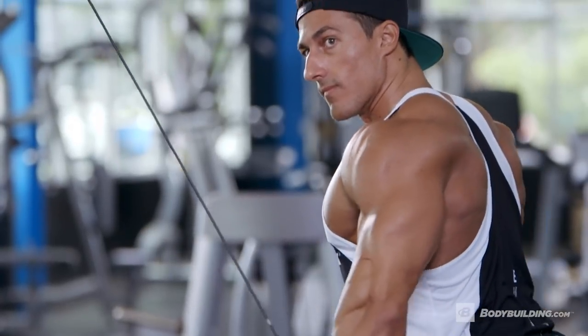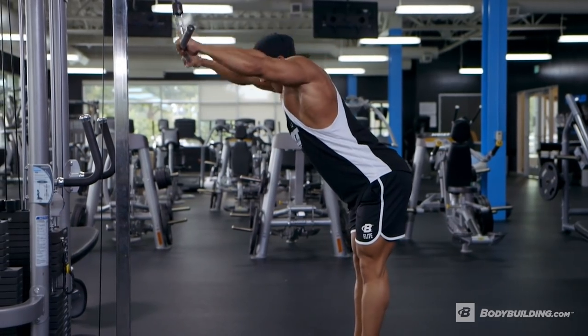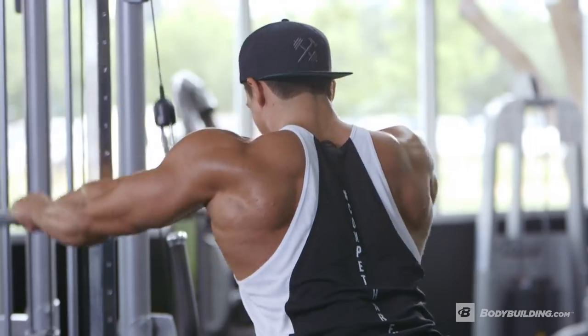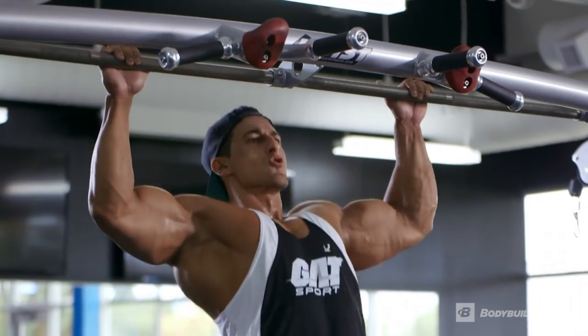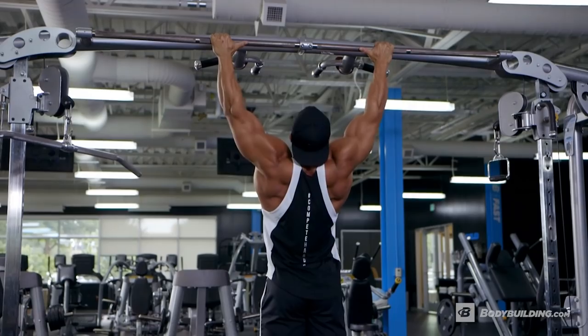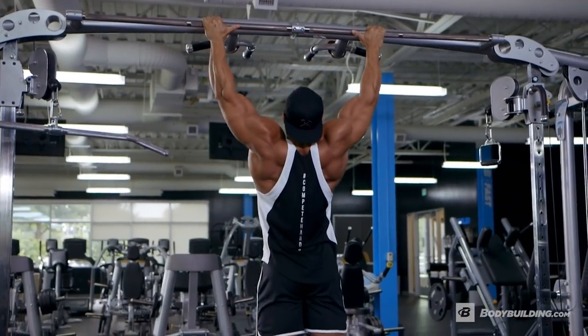When I'm doing my pull-downs, I don't just go from A to B. What I'm really focusing on is I'm pretending I'm on stage — I'm flexing my back, drawing the blood into the muscle to get the maximum contraction. Pull-ups are self-explanatory; all we're doing is stretching out that lat and drawing that blood right into the muscle.